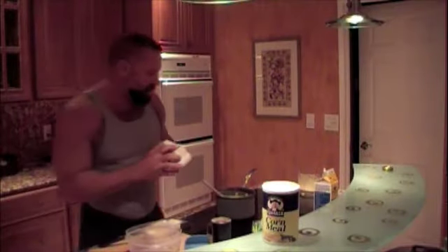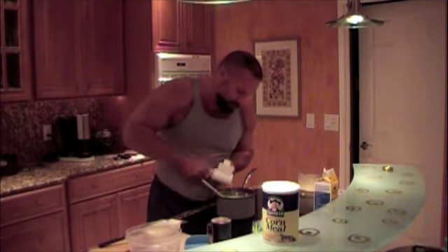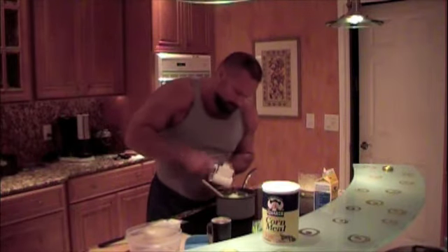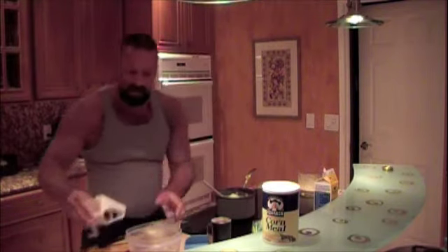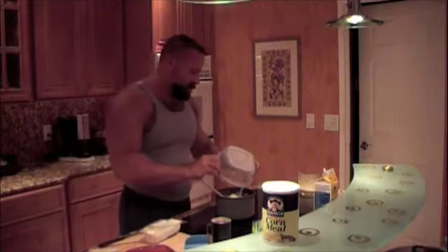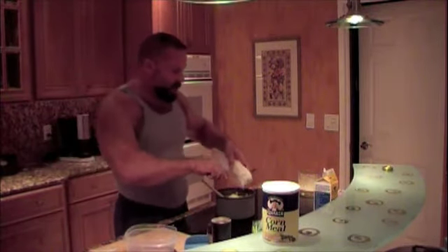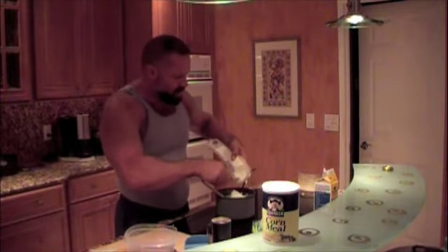Now we're going to add a half a cup of grated Parmesan cheese and four to five ounces of goat cheese, then we'll add salt and pepper to taste. It looks and smells terrific. You can actually use any cheese you like — brie or blue cheese work well — but I like it with goat cheese; that's the recipe I learned.